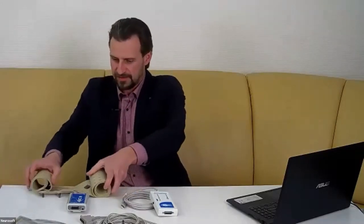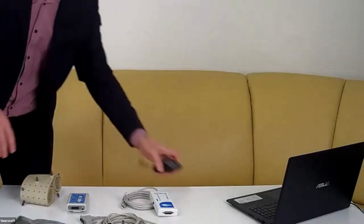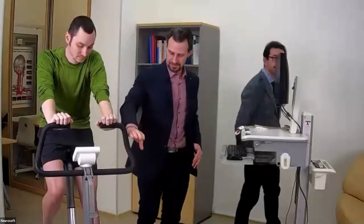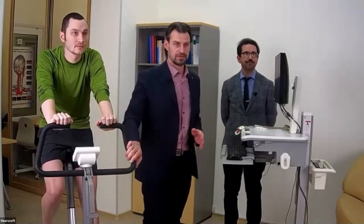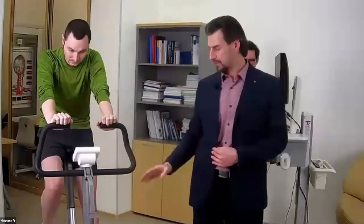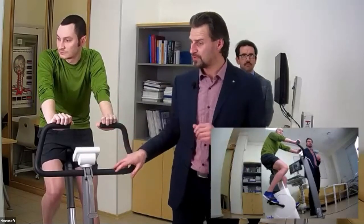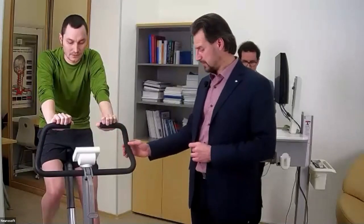Now let me show you our exercise devices. In our showroom we have two exercise devices. You can see this bike from the Lode company. In the corner of our showroom we also have a treadmill from the Medan company, Poland. But today we will use this bike for our stress test presentation.